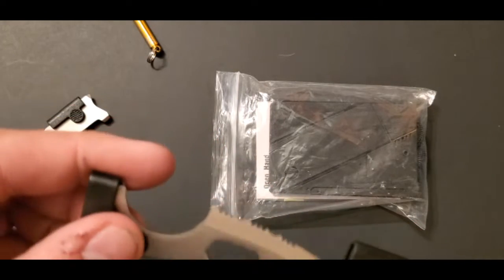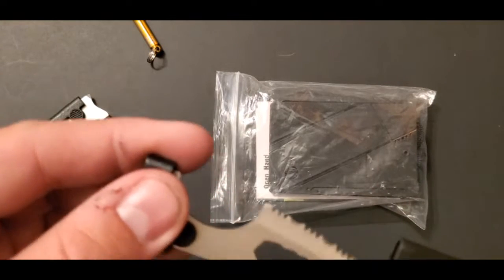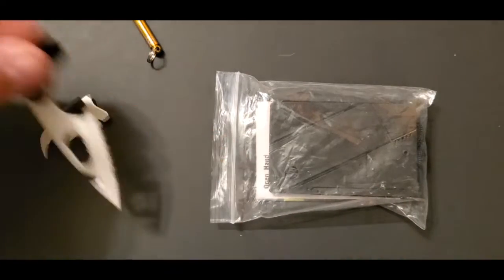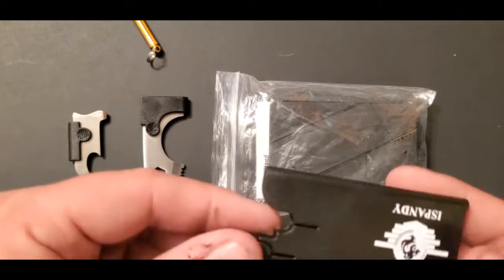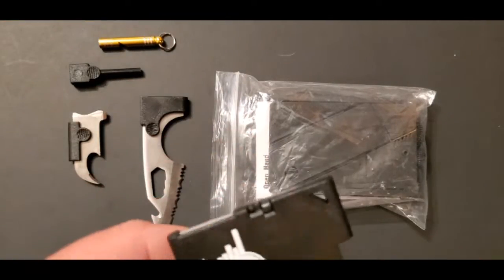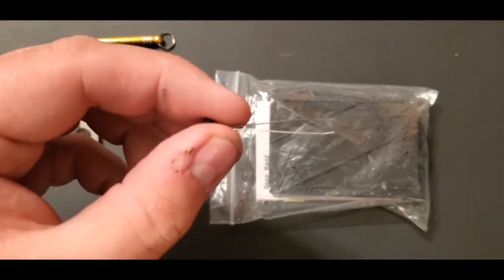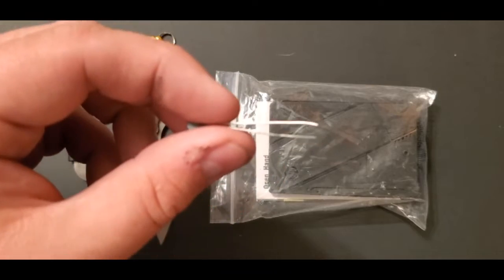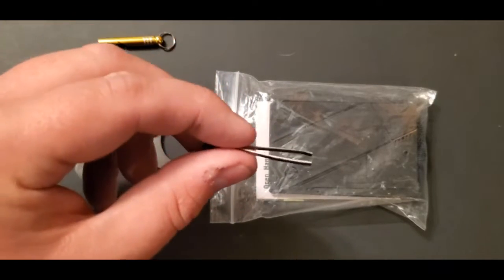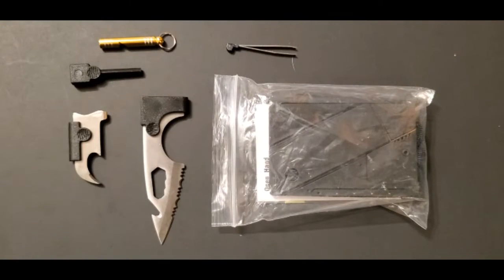You could even melt some wax or plastic over it and have a nice little sheath to take with you. And then you have a pair of tweezers — these always come in handy. Even if you're not using them for serious applications, they're good for digging stuff out of toolkits. I use them in my Altoid tin specifically for that.